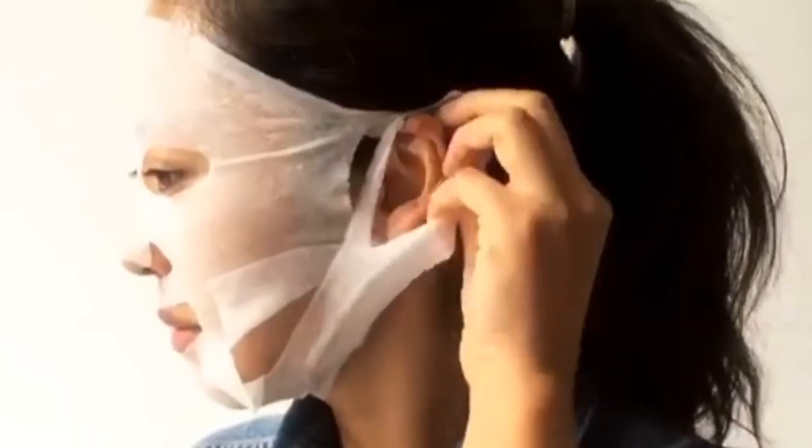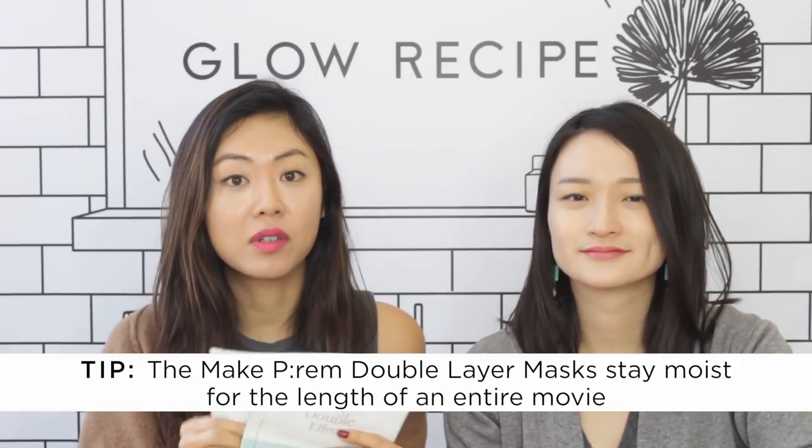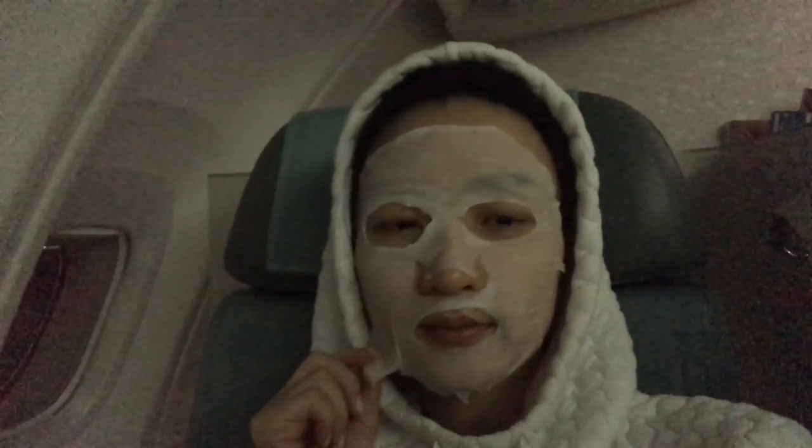We have two options from the Double Effect Mirror Mask from Make P:rem — the first is the firming mask and the second is soothing. This one might scare people around you because it has ear hooks and a neck flap — pretty intense. It comes in two layers and gives such long-lasting hydration. These are must-haves for long flights — you can leave it on for a full movie and it still won't dry out.